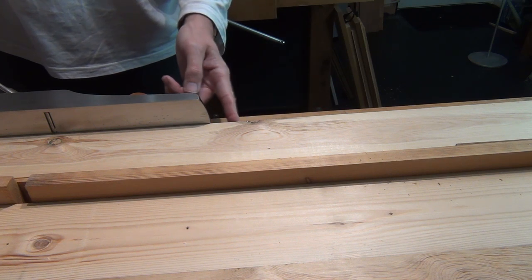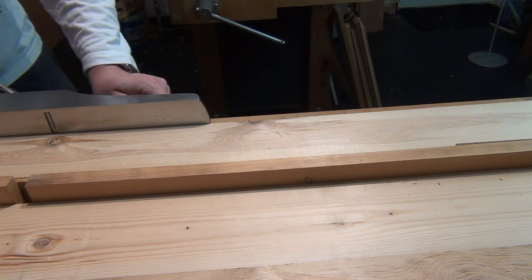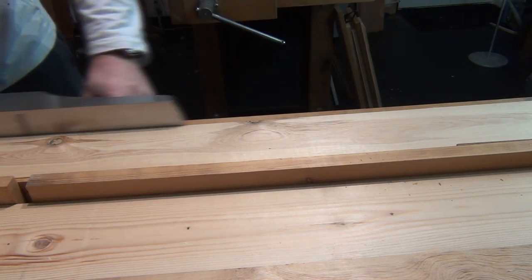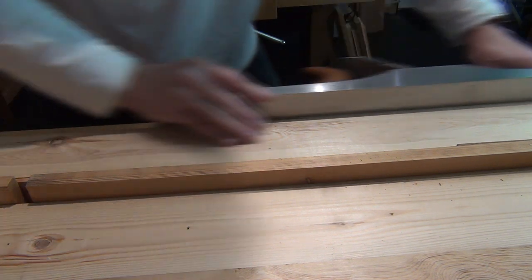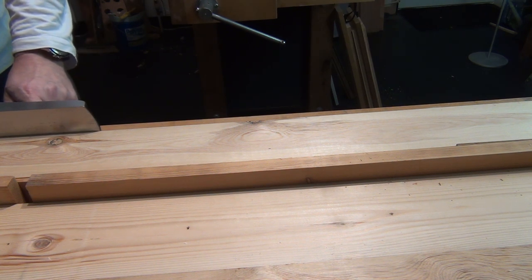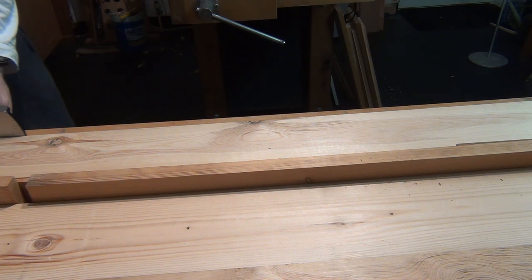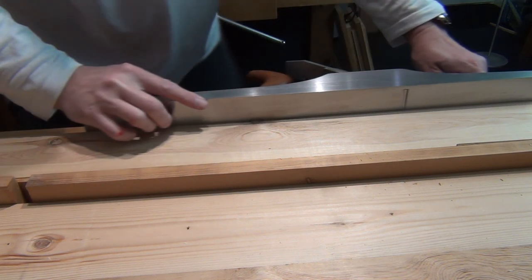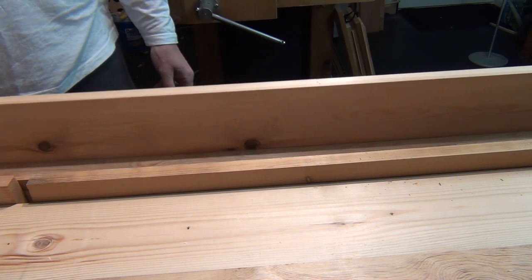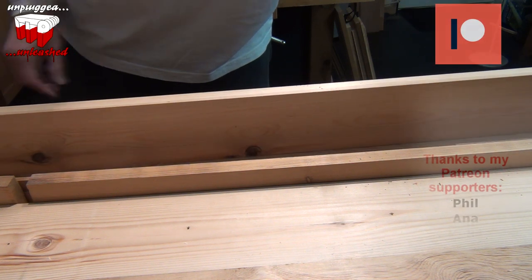If you want to create a slight hollow in the middle of the length - sometimes useful in jointing as it makes it a little bit tighter on the ends - you can take stop shavings starting just inside one end and ending just inside the other, a few times, and then one pass all the way through. This gives you the characteristic of a board that will rotate at either end rather than in the middle.